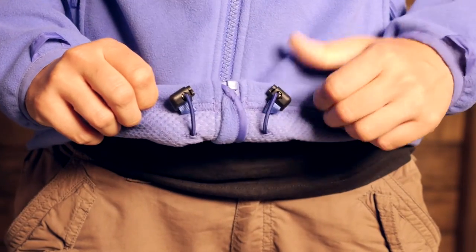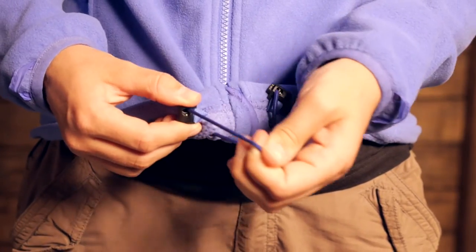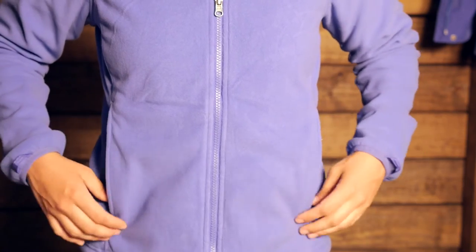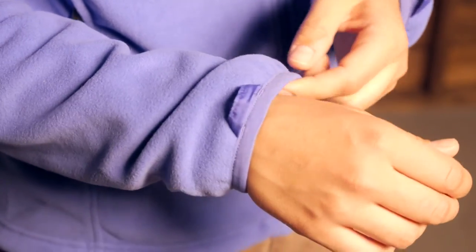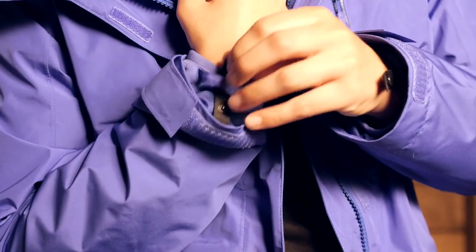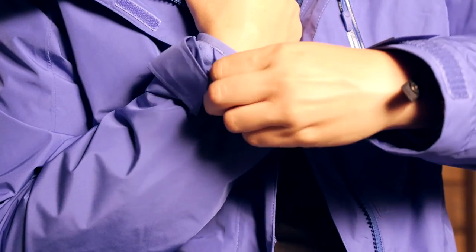The fleece has its own set of features: a full-length zipper with a storm flap behind it, an adjustable hem you can cinch down, and two hand-level pockets. The draw cord goes into the pocket so everything cinched down won't feel bulky. On the cuffs there is stretchy Lycra on either side with no separate adjustability. There is also a small tab to attach the sleeve of the shell to the fleece sleeve, so it won't ride up when wearing the jacket together.